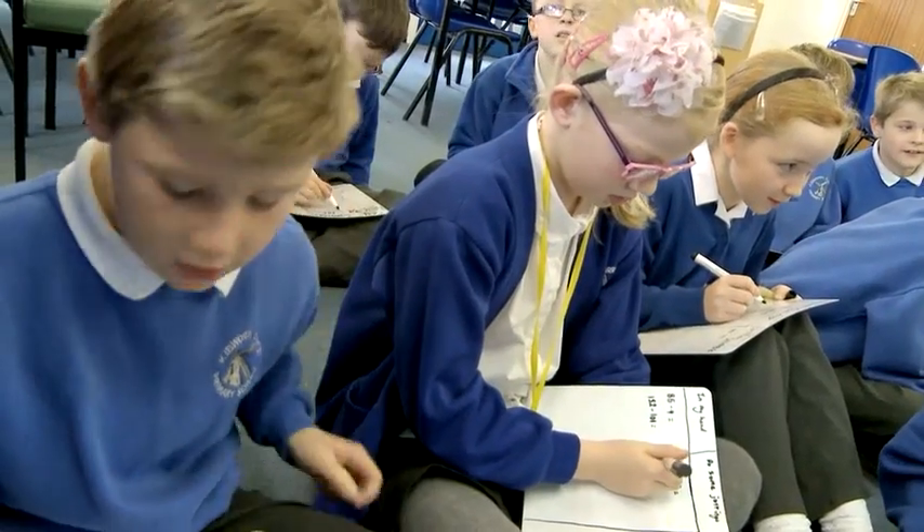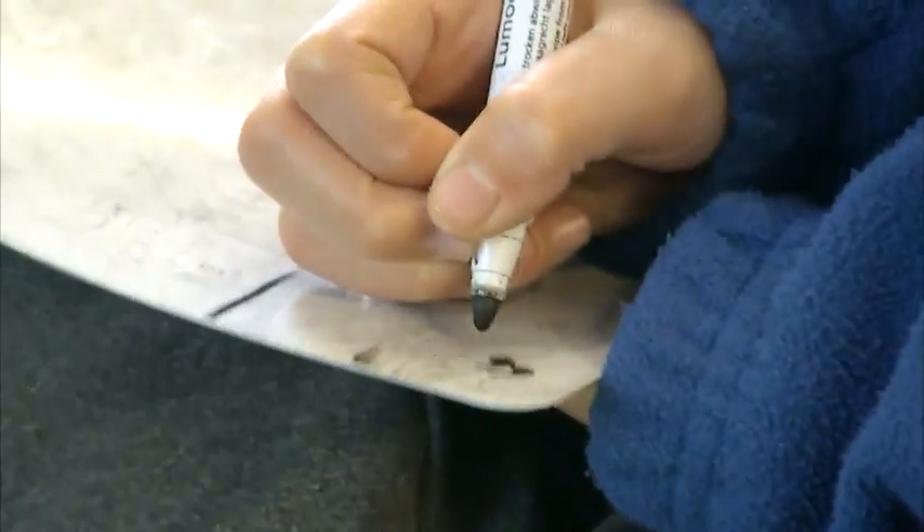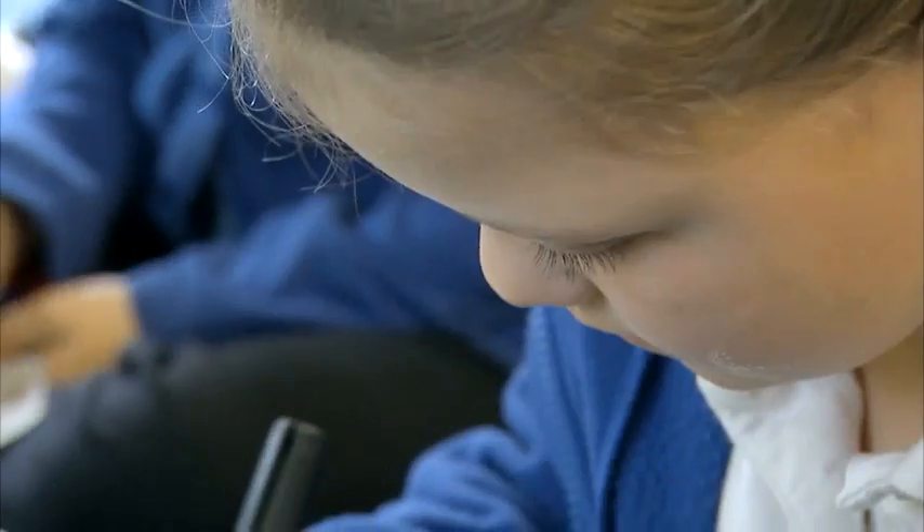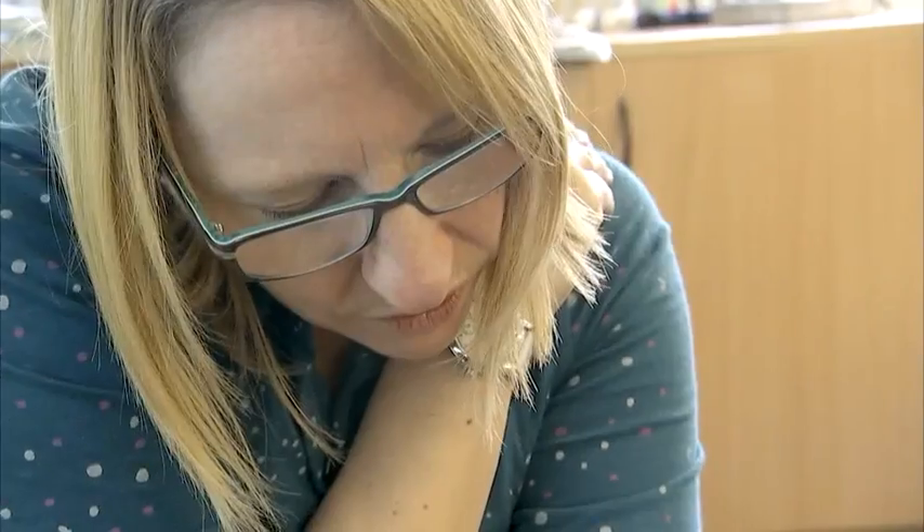What shall I use, 189? Take away... well, it'd be quite hard. It could be 67. 44? No, actually, because that's harder than I need to remember. That is a very tricky calculation, isn't it?